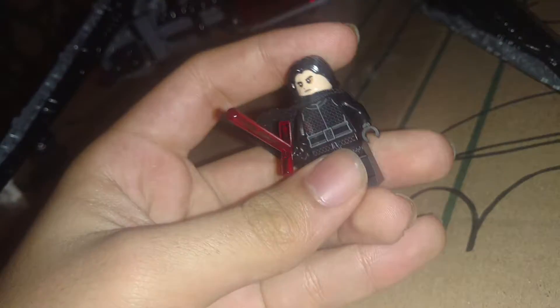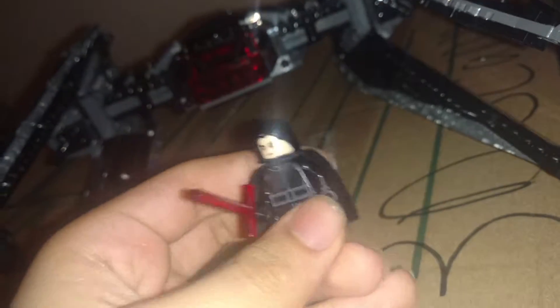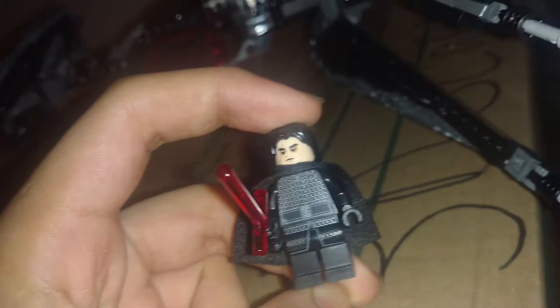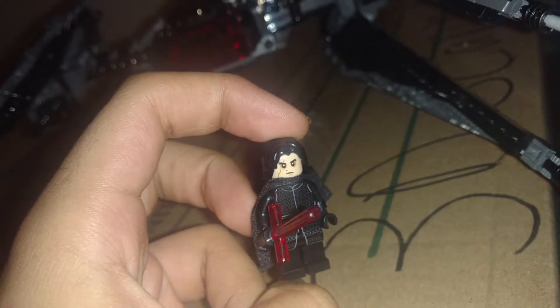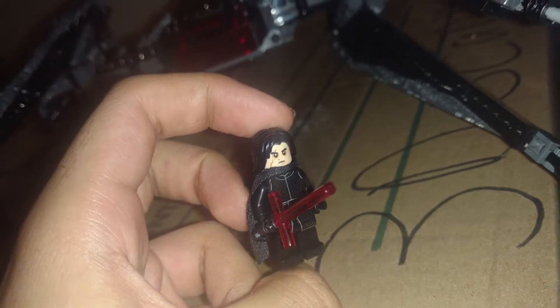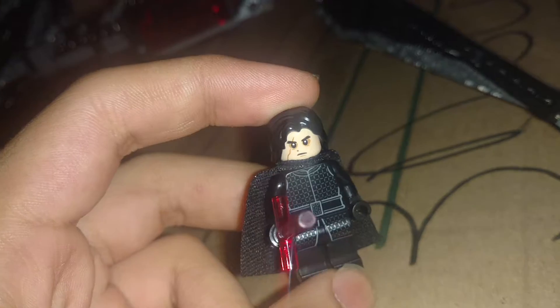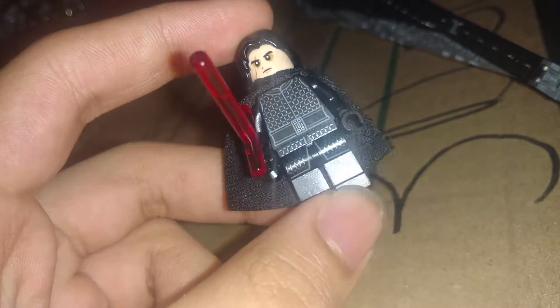Here's Kylo Ren himself, with the lightsaber cross, which I really wish LEGO would remold into something better. Solid Brick Studios already did it. There's actually a scar on his face, which was actually a whole lot darker than that — it was actually completely black in the movie.